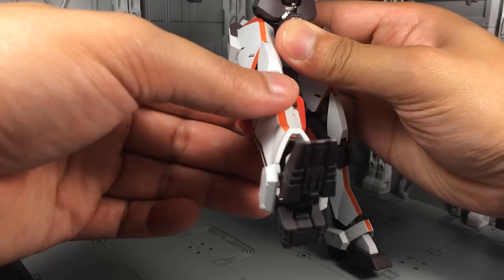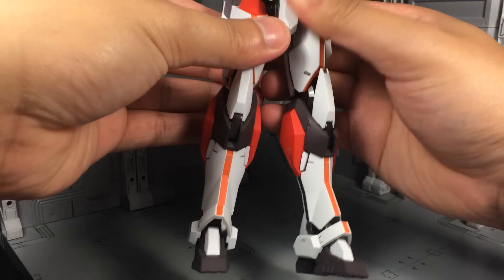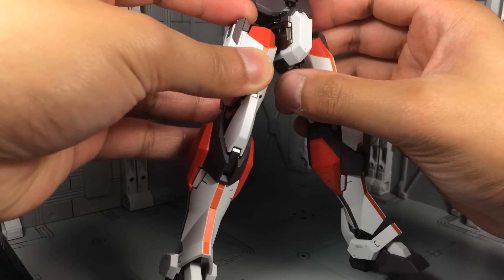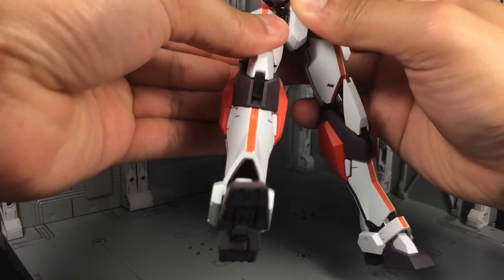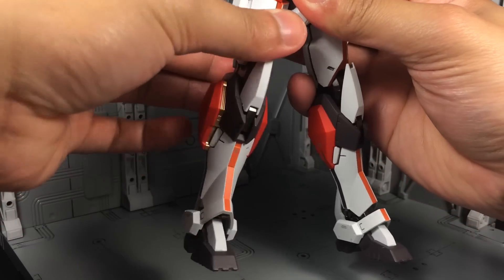Hips are on your standard universal joint connection. However, range is only 45 degrees forward and out to the side. You can, though, click both of the hips down, and then this little die-cast piece extends, and now forward range is about 90 degrees. Unfortunately, the outward kick is still about 45 degrees. There is a built-in thigh swivel.